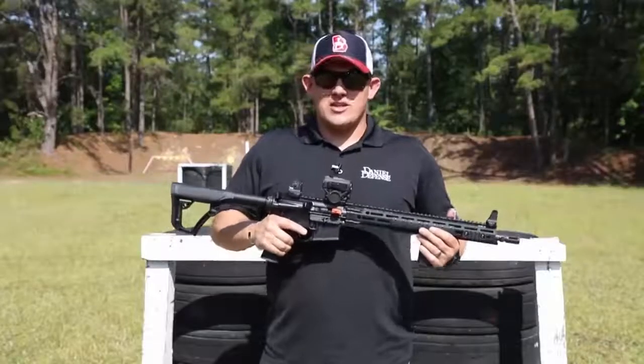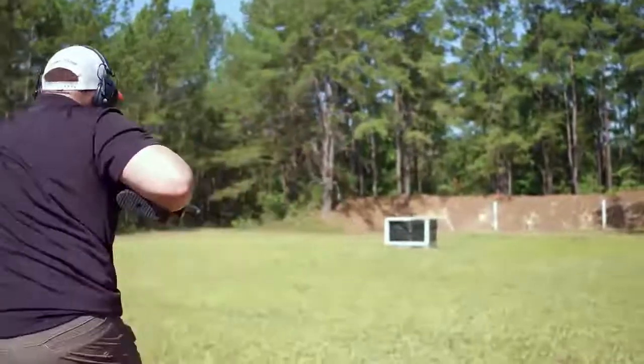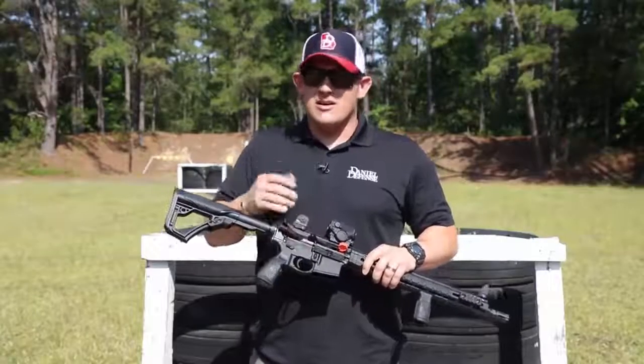This rifle comes in just over six pounds, which makes it extremely maneuverable and easy to move around barriers. Also, if you're out shooting all day, it's not extremely heavy. It comes standard with our Daniel Defense bolt carrier group. Those are MPI tested, extremely durable, full-auto rated bolt carrier groups.